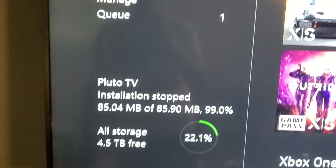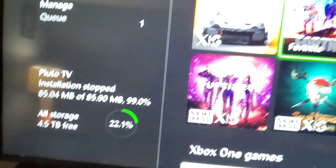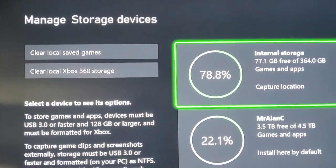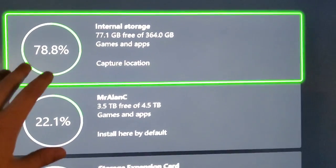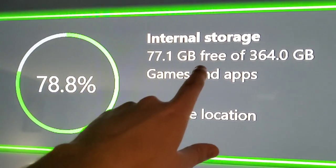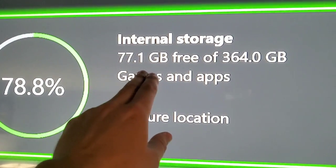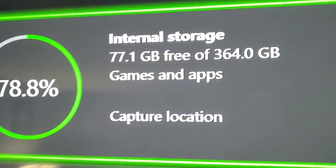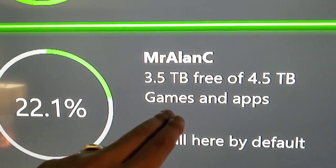Okay, looking at all storage — 4.5 terabytes free. I'm trying to do a really good job covering this because nobody seems to cover it, and as an Xbox owner I was so confused. Here's the internal storage on my Xbox Series S — it says I've got 77.1 gigabytes available of the 364 that's built into the system. Wow, that's not much.